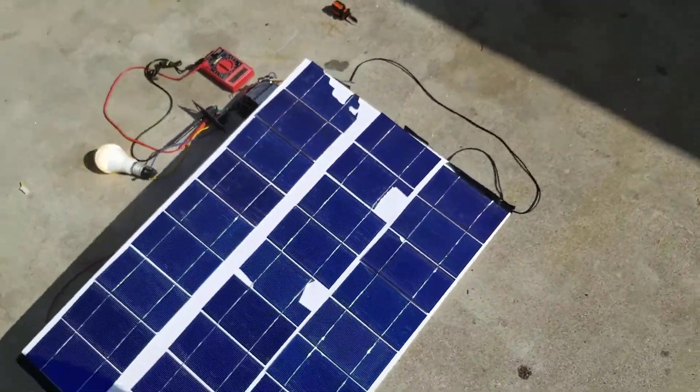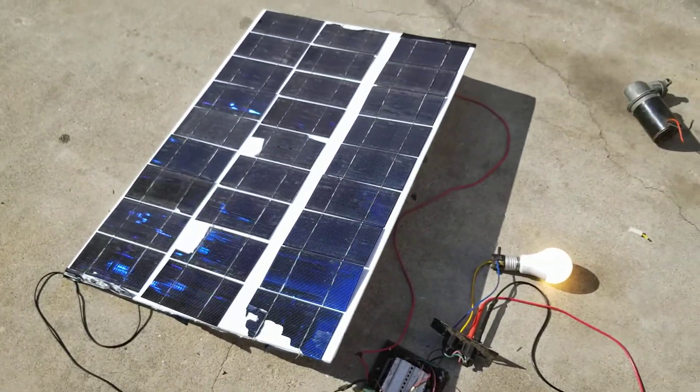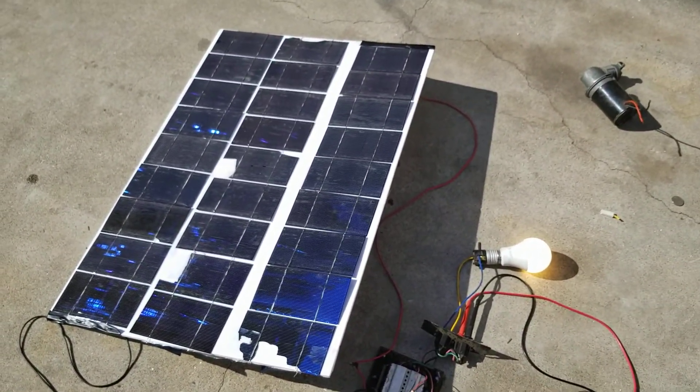I got these cells for $30, and this is my first ever solar panel build.